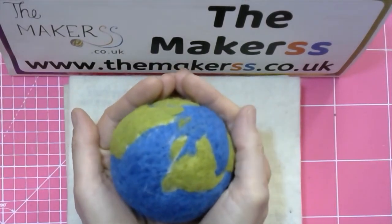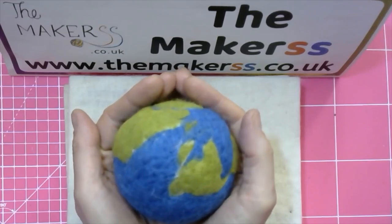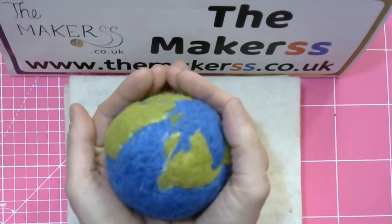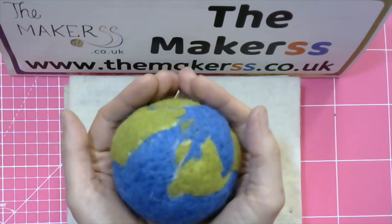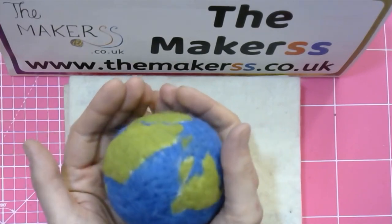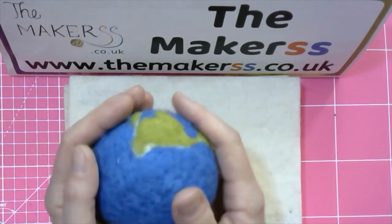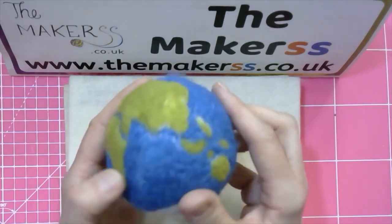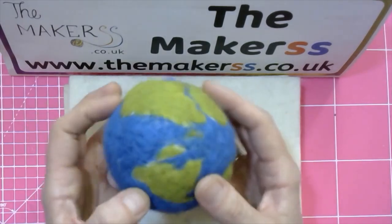Hello and welcome to the Makers needle felted earth tutorial. It's going to be unusual in that we are changing the format slightly. You can't see me but it's Steffi here from the Makers, and I will be showing you how to needle felt a ball that you can decorate with the continents and with the oceans to make an earth.